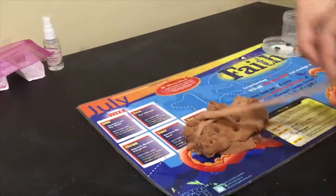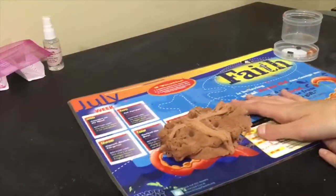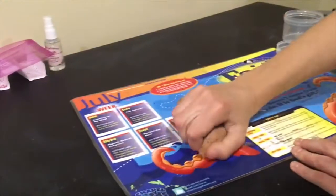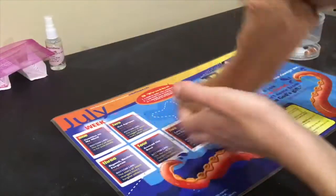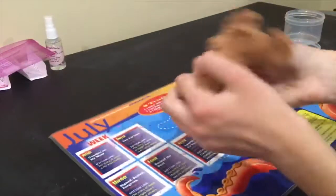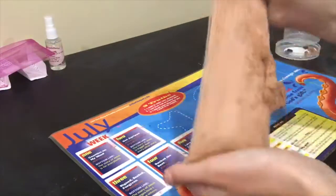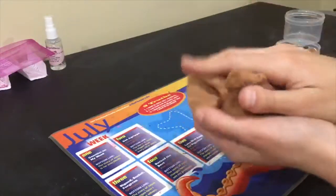It was about seven dollars for the slime, and then when I added in shipping and tax it came out to about $15. I would definitely say it was worth my money — I really liked this slime. It was really soft and stretchy and I played with it for hours, so I definitely recommend it. Now I'll give you a little bit of ASMR to listen to.